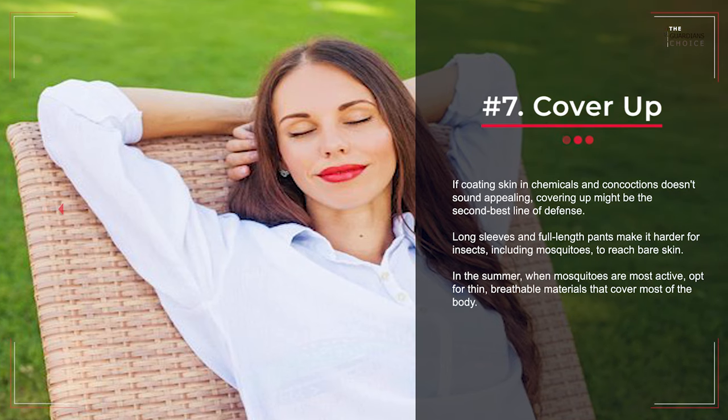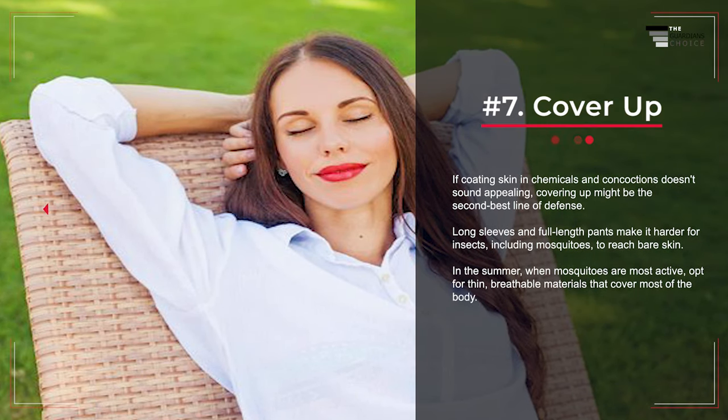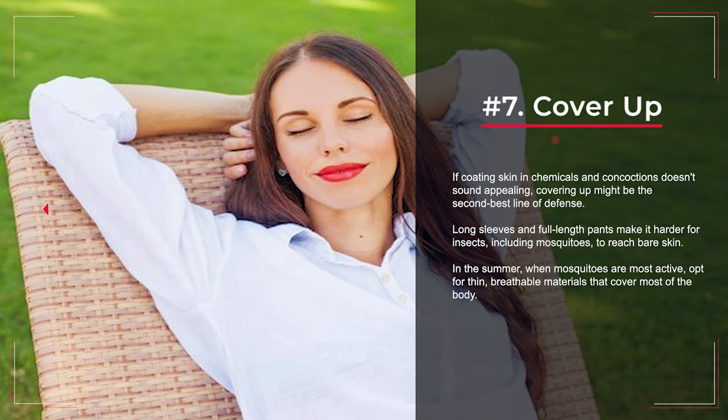Number 7: Cover Up. If coating skin in chemicals and concoctions doesn't sound appealing, covering up might be the second best line of defense. Long sleeves and full-length pants make it harder for insects, including mosquitoes, to reach bare skin. In the summer, when mosquitoes are most active, opt for thin, breathable materials that cover most of the body.